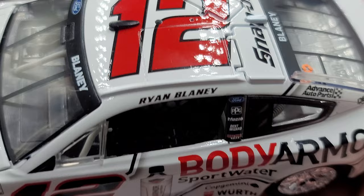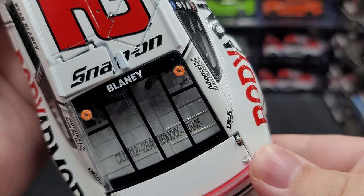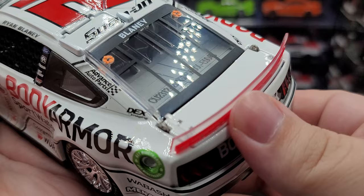Number 12 on the roof in red outlined in black, which looks equally as nice as black outlined in red. There's a black TV camera and a white reverse camera. Snap-on as the roof sponsor and functioning roof flaps. Moving on to the rear window we have Blaney, and your serial number right there which is 45.